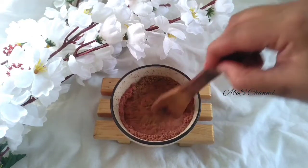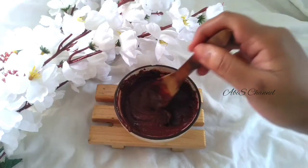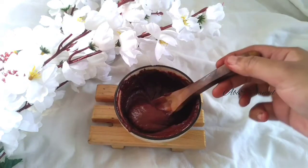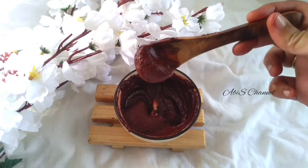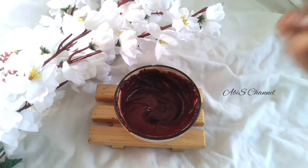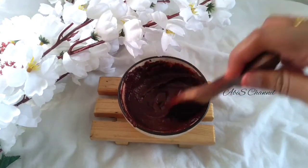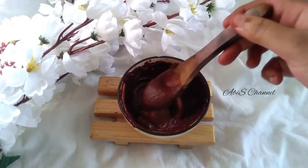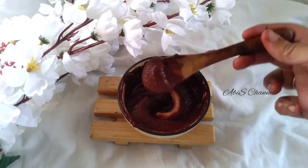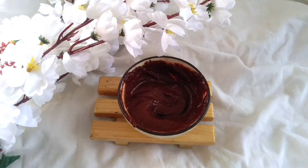You can use this as a hair dye in a hair mask or hair pack. You can use it as a hair colouring mask along with shampoo and conditioner. Add 4-5 drops of Eucalyptus Essential Oil. We will try this natural dye as a hair colouring mask.